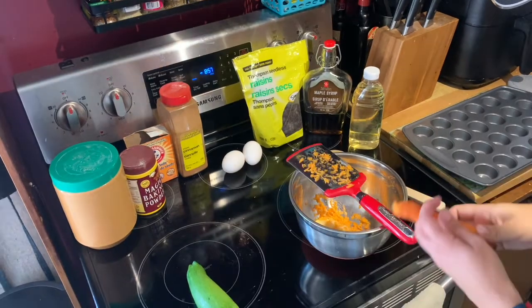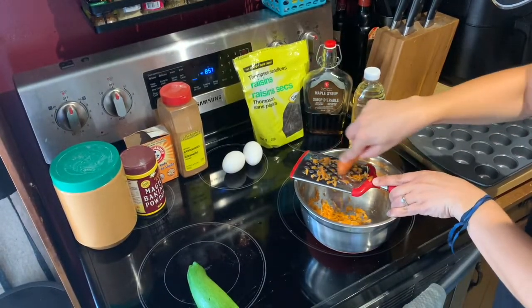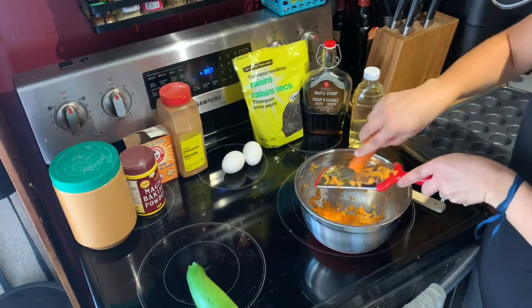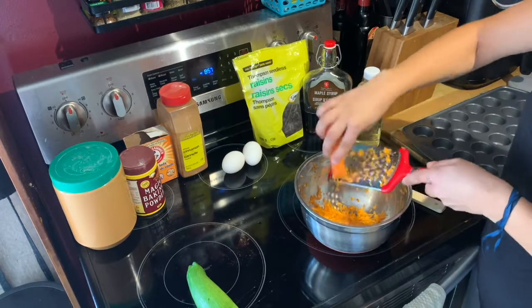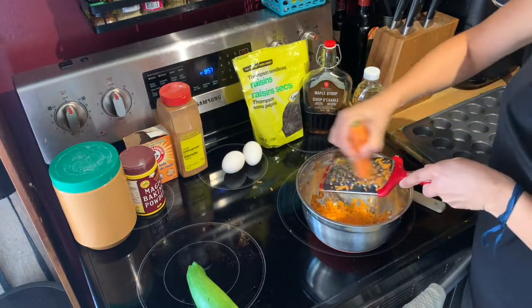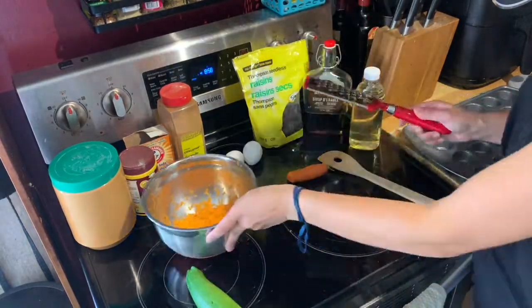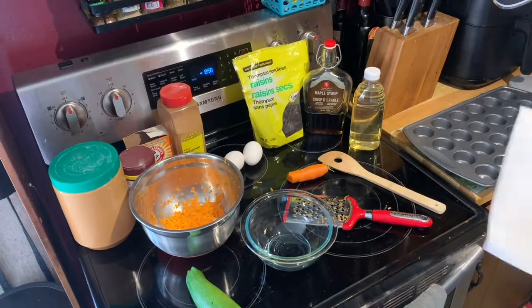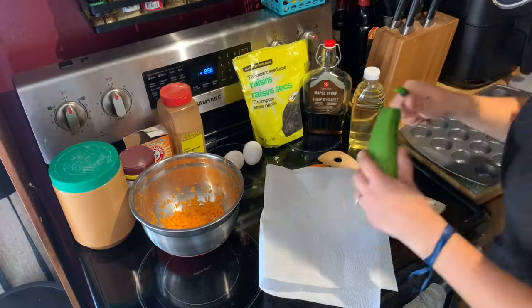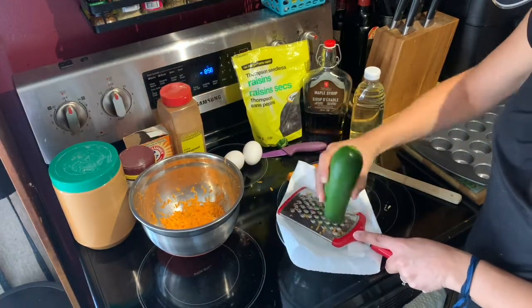You're going to start with mashing your banana and then grating your carrot. You'll need about half of a full-sized carrot. Grate that over your bowl until you have about half a cup of grated carrot. Then take out a smaller bowl and some paper towel for grating the zucchini. Grate it right onto that paper towel and then squeeze out all of the moisture that you can.